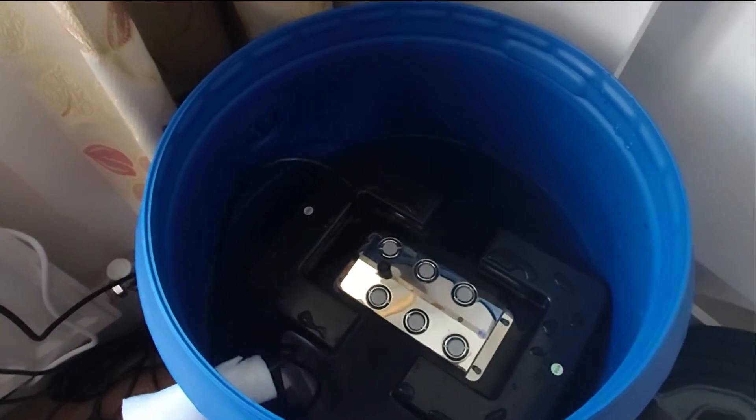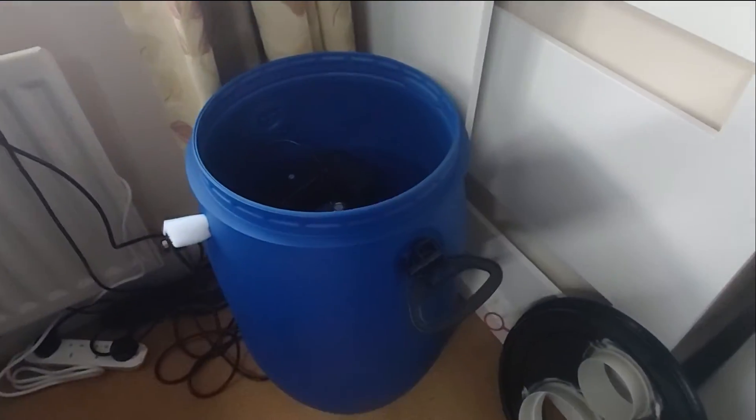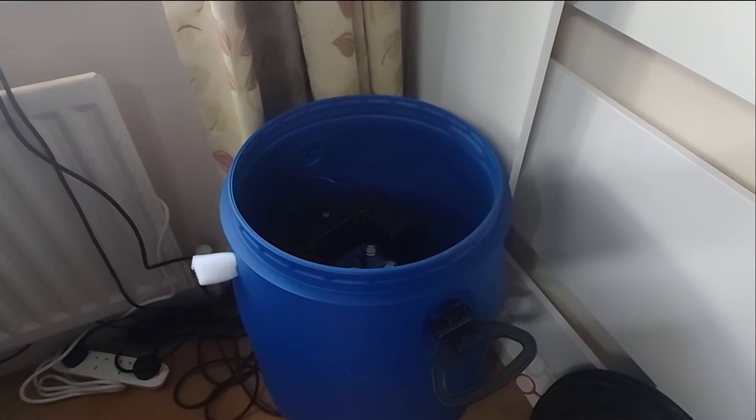And there we go — our mist maker in a 60 litre barrel with about 40 litres of water. We'll give it a quick test.